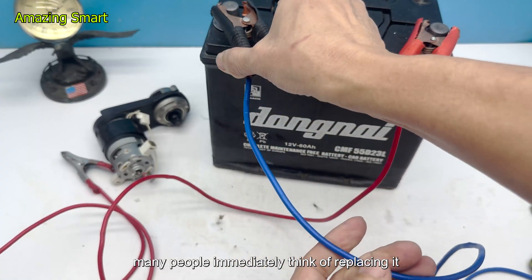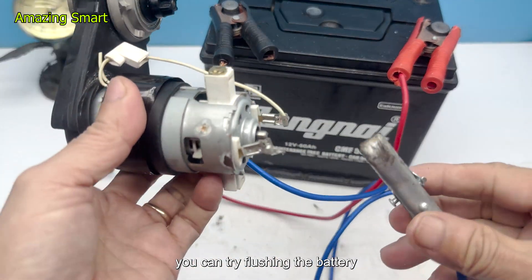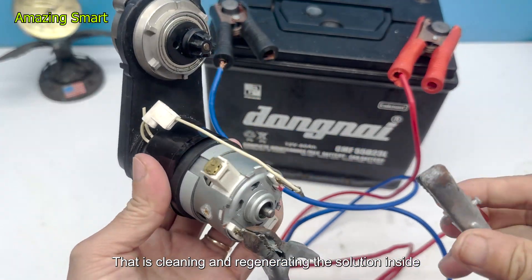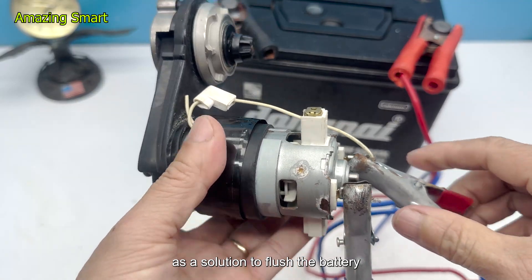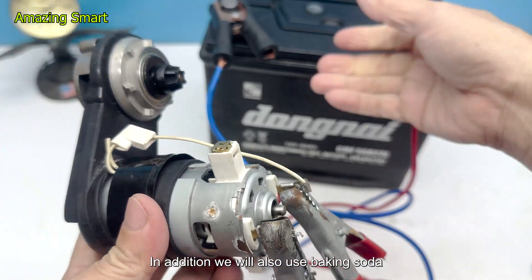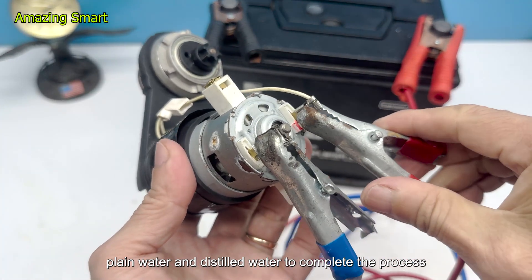At that point, many people immediately think of replacing it. But if you want to experiment, you can try flushing the battery — that is, cleaning and regenerating the solution inside. In today's video, I will use Coca-Cola, a familiar soft drink, as a solution to flush the battery. In addition, we will also use baking soda, plain water, and distilled water to complete the process.